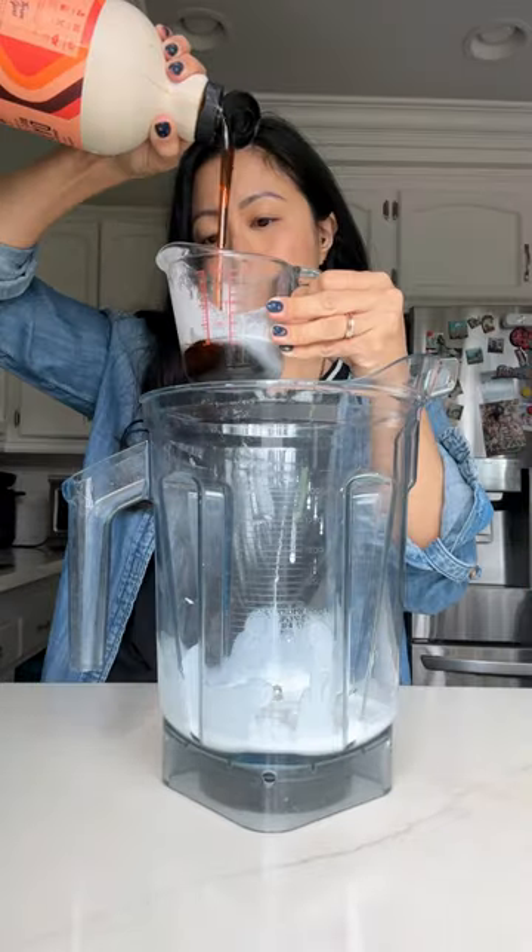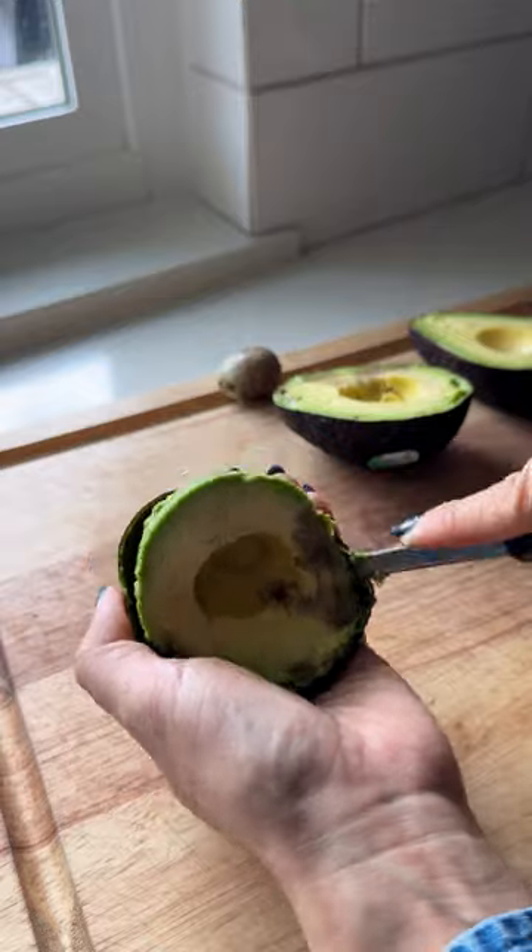My kid loves popsicles and the other day she was asking for chocolate flavored ones, and this is my version of creamy fudgesicles. My secret ingredient: avocados. It's a great way to add nutrients and use up avocados that are going a little brown.